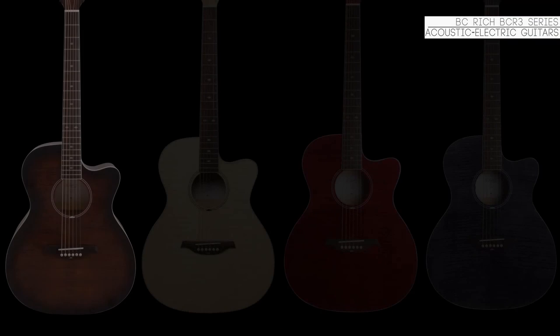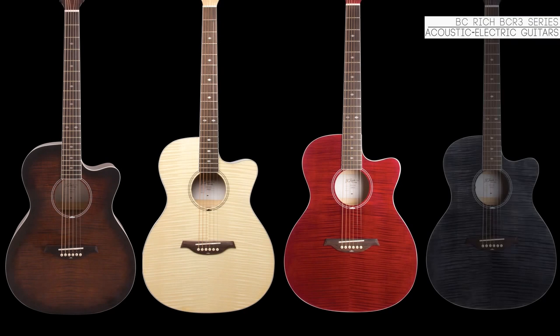The exclusive BCR3 comes in four colors: tobacco sunburst, natural, transparent red, and transparent black.